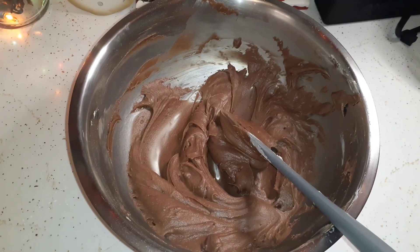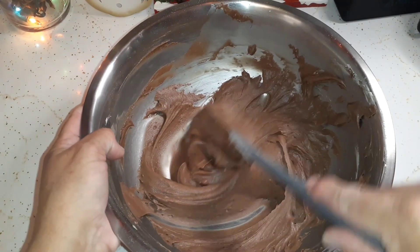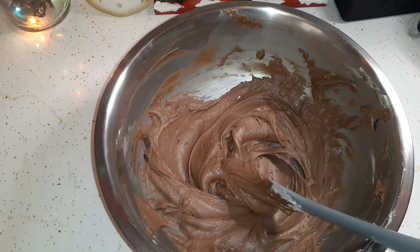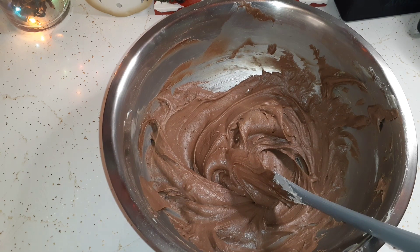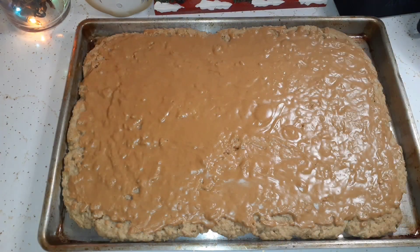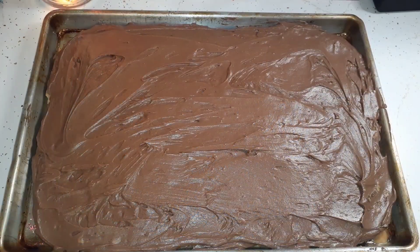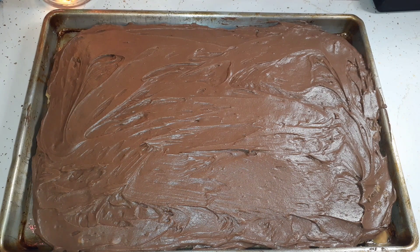Our chocolate frosting is done — this is the best chocolate frosting recipe. I'm going to bring over the peanut butter bar cookie sheet and frost it. The peanut butter bar has cooled off and now we're just going to frost it with this chocolate frosting. Our peanut butter bars are frosted — I'll put that to the side until we're ready to cut into it. Can't wait; it's been a long time since we had these.